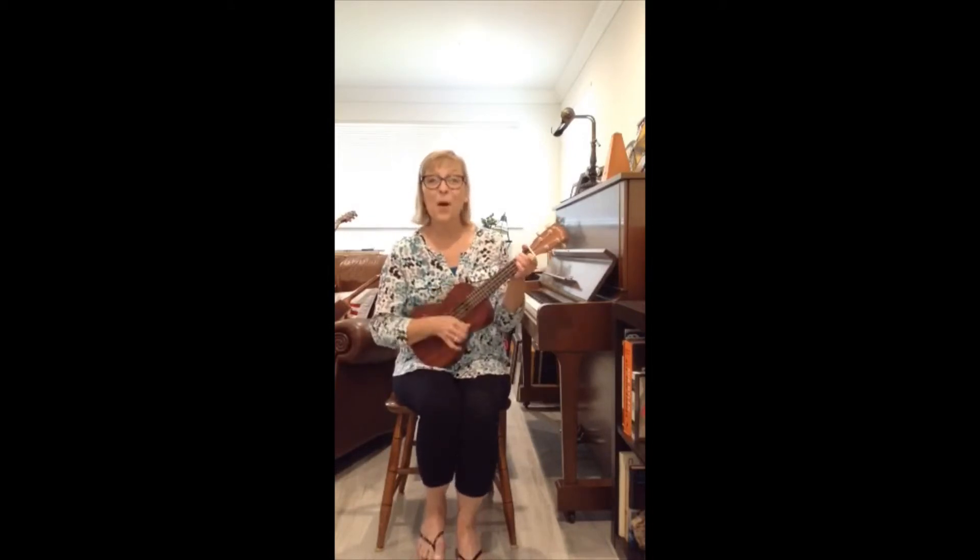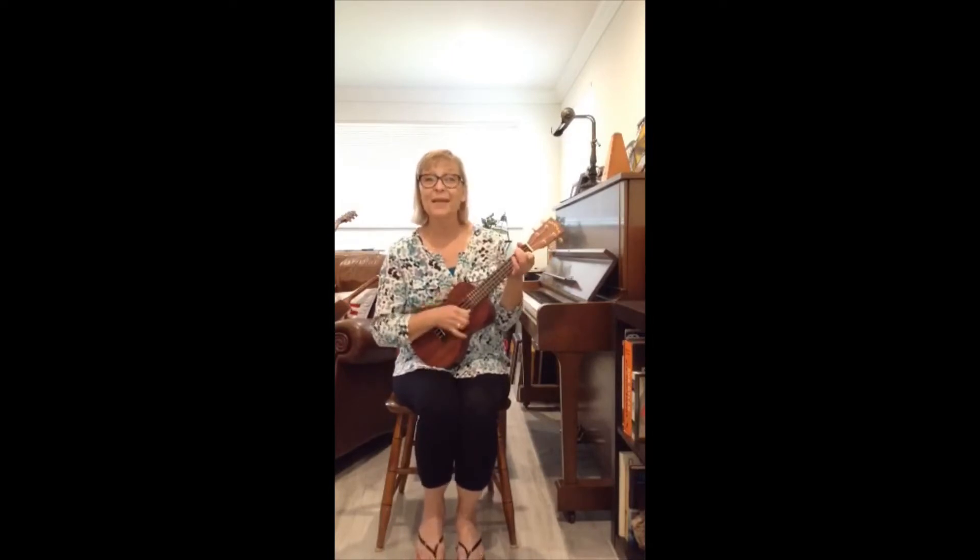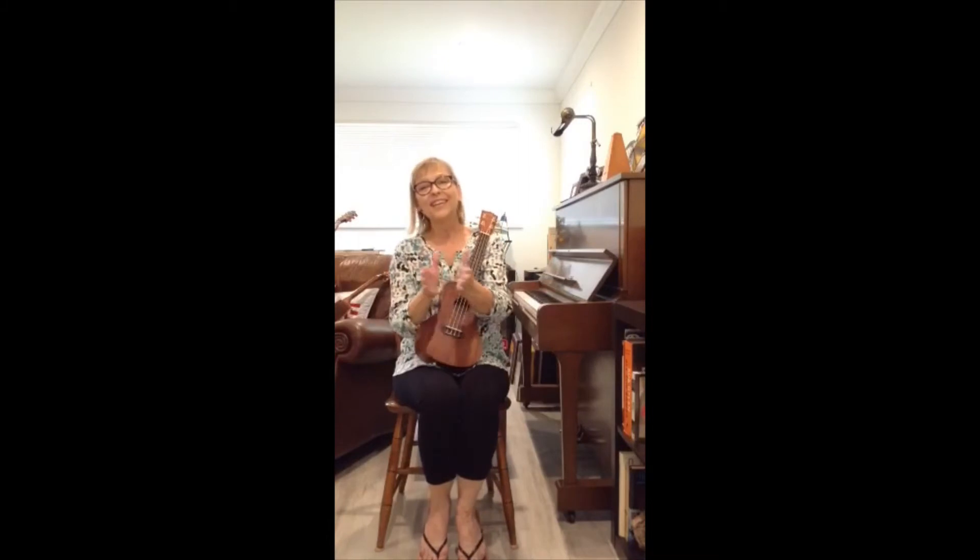Let's go a little faster. Open, shut them, open, shut them, give a little clap, clap, clap. Open, shut them, open, shut them, play them in your lap, lap, lap. Oh, very good.